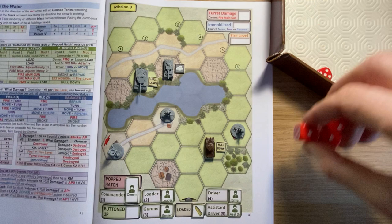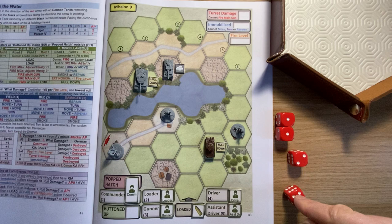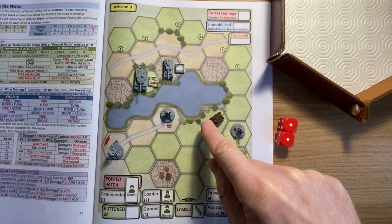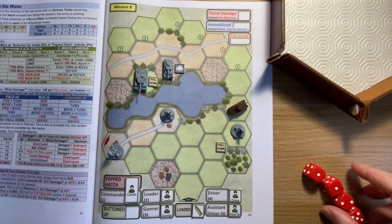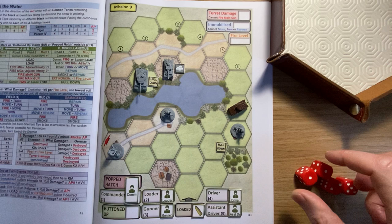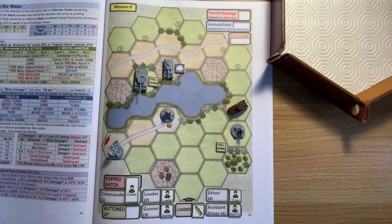Let's go for it - pop the commander out. That gives me four movement dice. One for the field, driver, assistant driver, commander out the hatch. I get one, two, five, and a double one. Not great - don't want to see ones as that's reversing - but I can use them to move or turn. Use the five to move, the two to turn, and the double one to move, getting out of the Tiger's line of sight. I know I'm moving into the Panzer's line of sight but it's the best I can do.